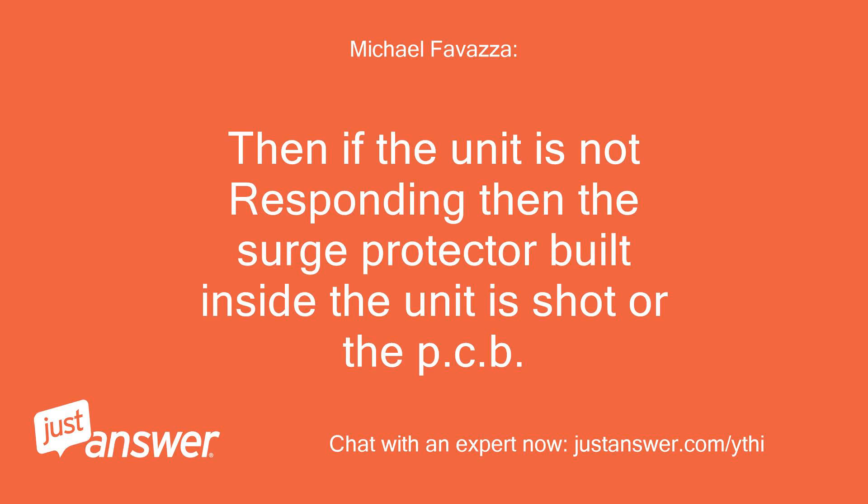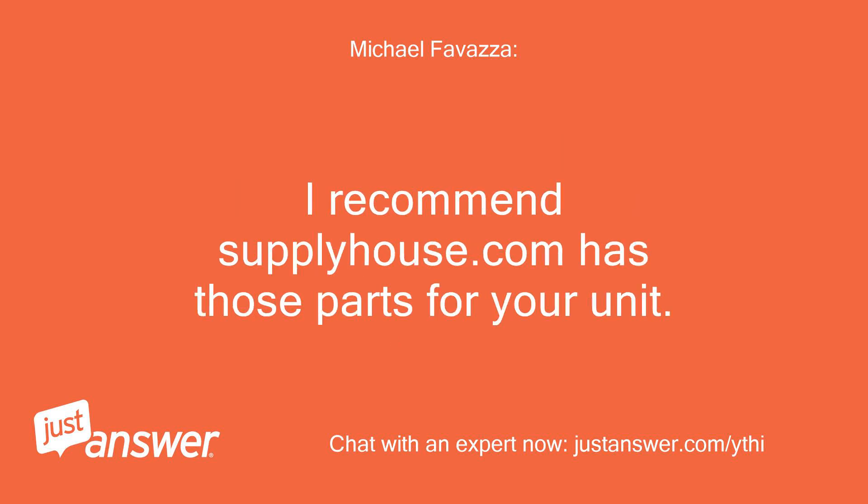Then if the unit is not responding, the surge protector built inside the unit is shot, or the PCB. I recommend SupplyHouse.com — they have those parts for your unit. Have a great day.